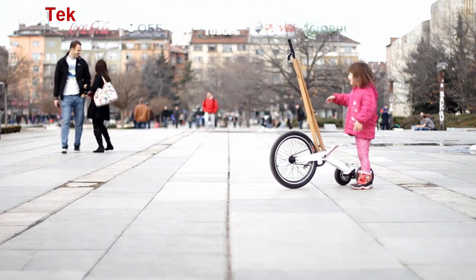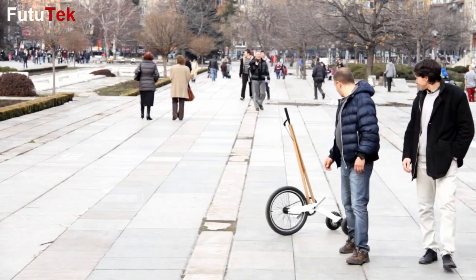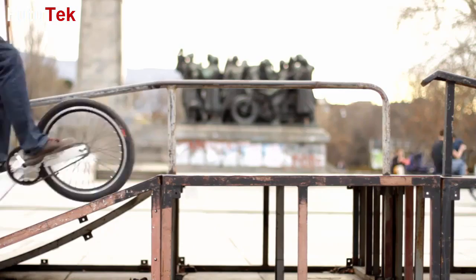No matter where you are going to ride it, you'll attract people's attention and bring smiles. Half Bike is a real conversation starter. People might stop you in the street, curious about what it is, how it works, and some will even want to try it. It's contagious.